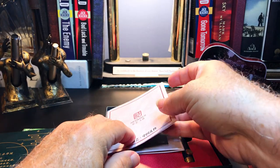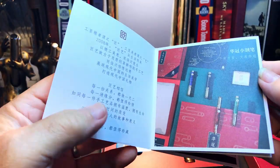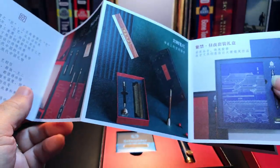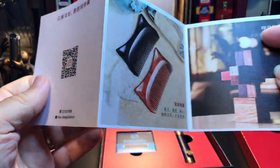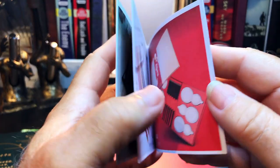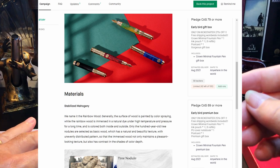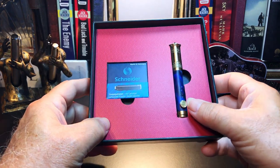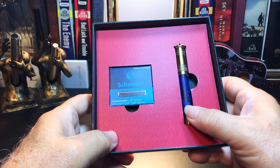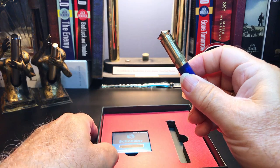There's also a brochure which talks about the Our Timber company and their various products, and there's a website that gives all of this information in English and gives you the opportunity to join the Kickstarter campaign — I'll put that in the description. Then we have the pen and the ink cartridges. This is the Our Timber Crown Minimal brass pocket fountain pen.